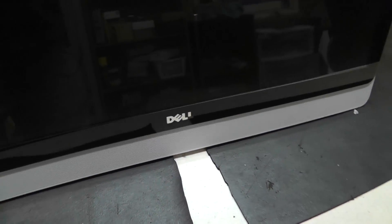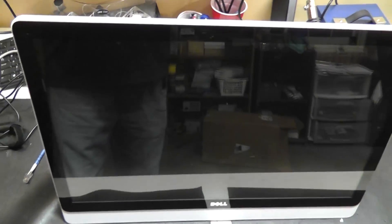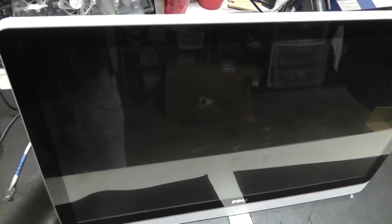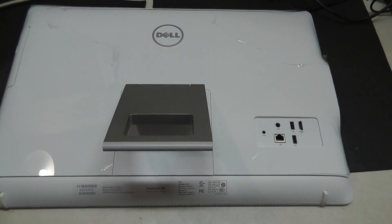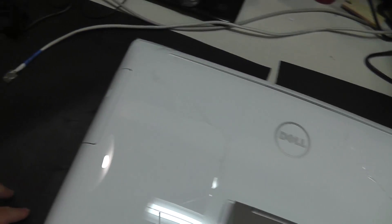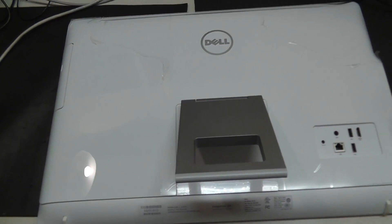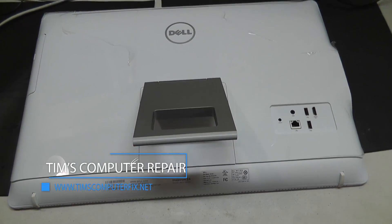This is an all-in-one computer that is experiencing hard drive issues, so what we're going to do is show you how to crack this baby open and replace the hard drive. As you can see, I have flipped this over and laid it face down on some soft material so we don't scratch the front glass. You can find me over at timscomputerfix.net.